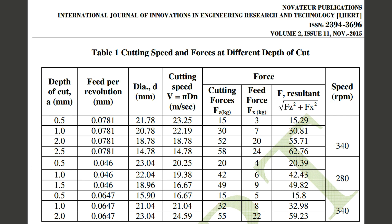This is the overall conclusion of the force measurement during machining operation. Thank you very much.